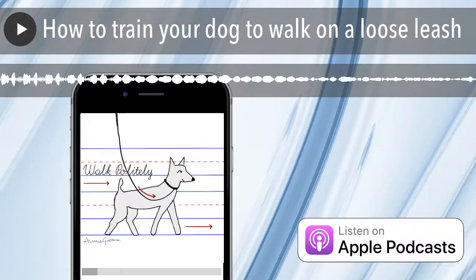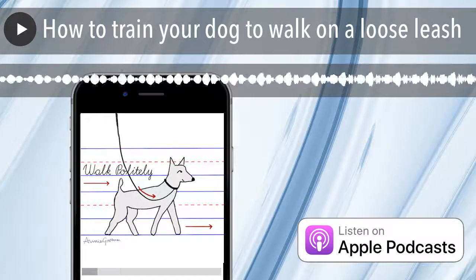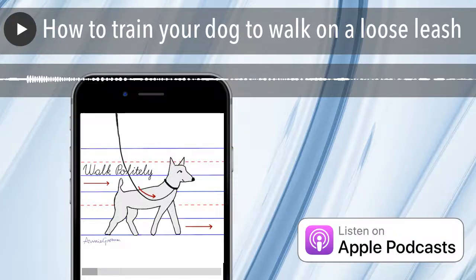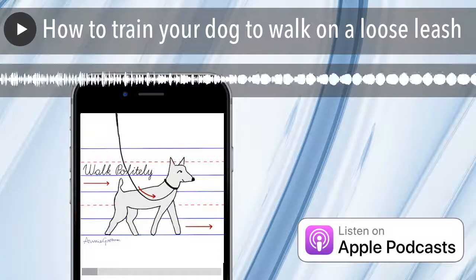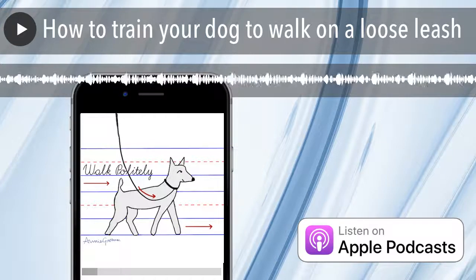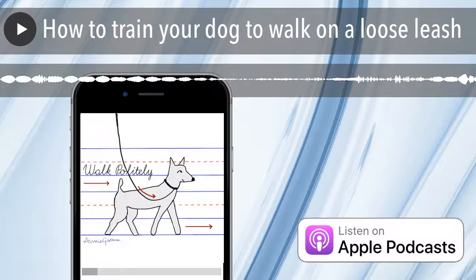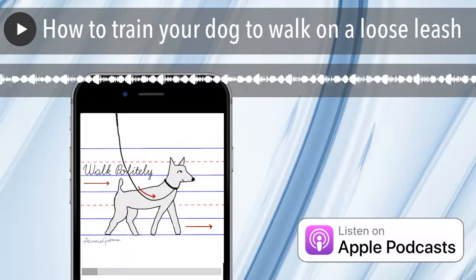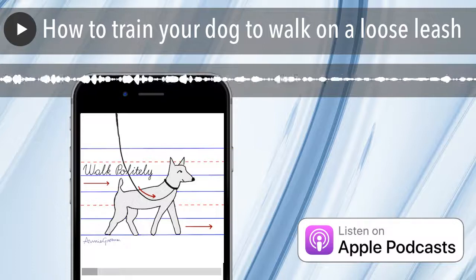But first, I want to talk for a minute about what you want your dog to look like on leash. What do you want your walks to look like? Take a moment to conjure up the perfect image of what a walk should be. I don't think there is really a right or wrong answer. I just want you to think about what you want your walks to look like so you can work towards that goal.